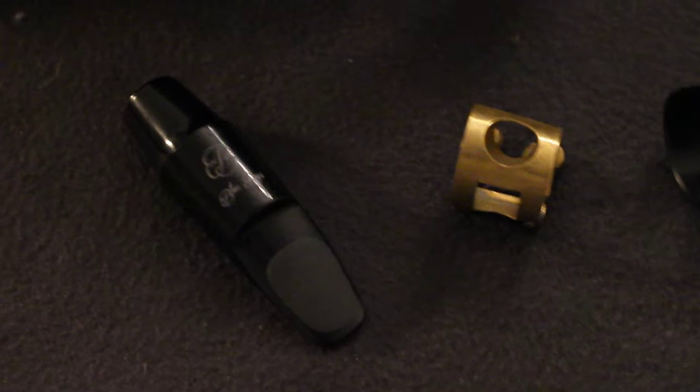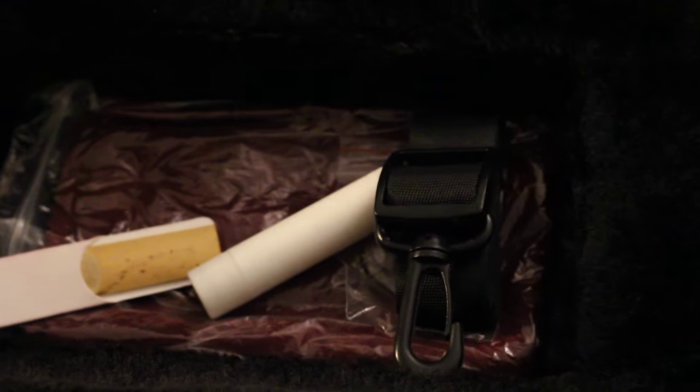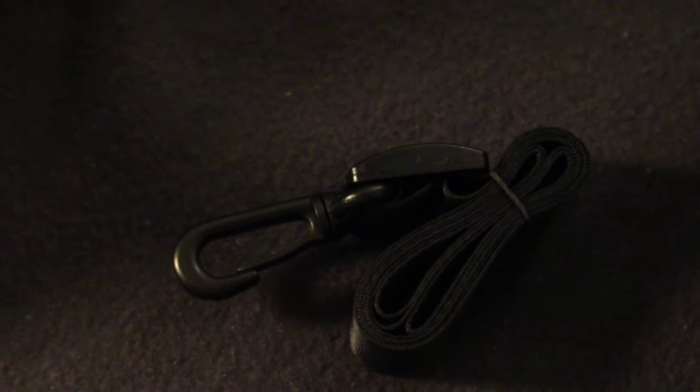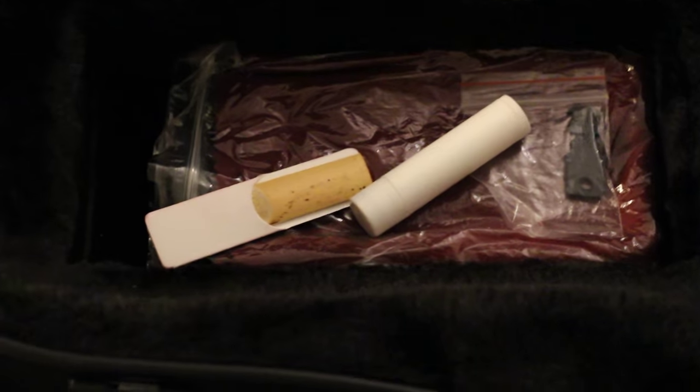It is a standard mouthpiece that works very well for beginners for the first few months, and then probably you'll want to move on to something with a bigger tip opening — but it's ideal to start on, with a very small tip opening so it's very easy to play. Then we have the neck cord, a very soft material with a really nice simple hook mechanism with no moving parts. It's very simple but very sturdy because usually moving parts are the first things that break down. It's a nice soft material for your neck that really works.